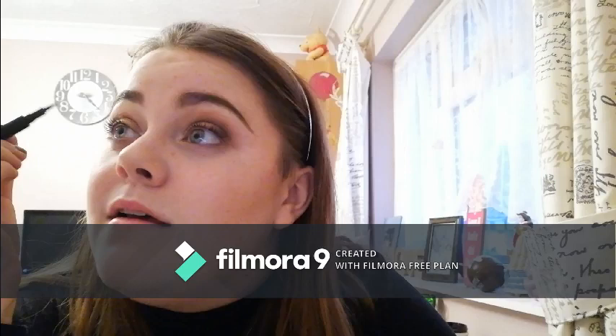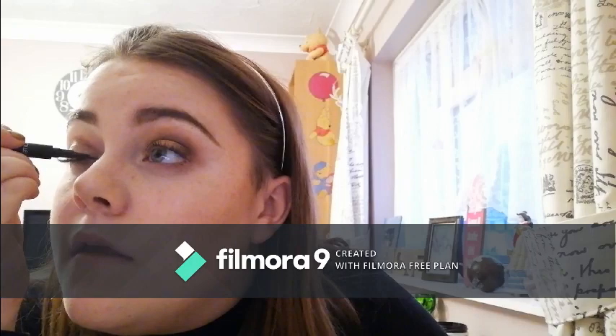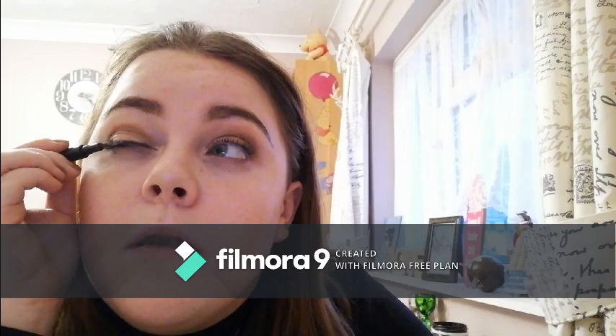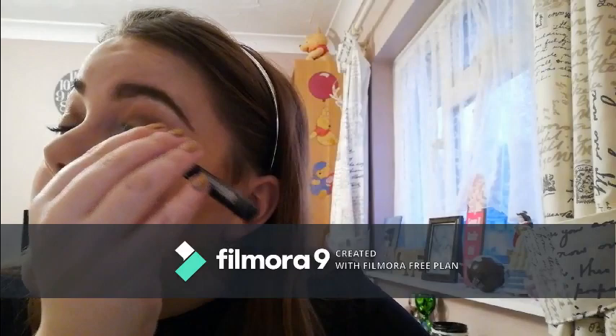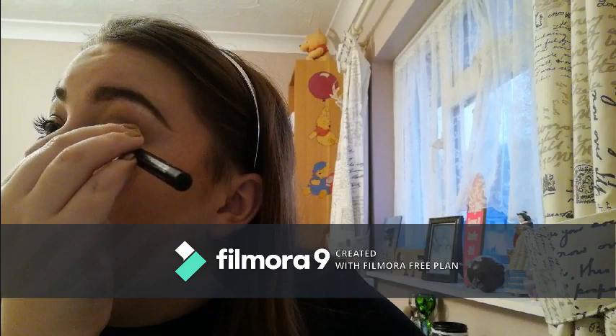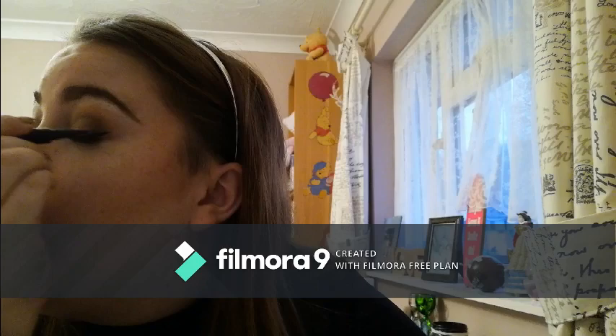Now for the flick — moment of panic. It looks fine like this and then it's just trying to match it on the other eye. It's not the best flick I've ever done in my life, but it'll do — we can't be fussy in this world. It's not bloody even but it's going to have to do.